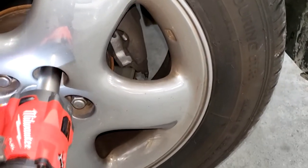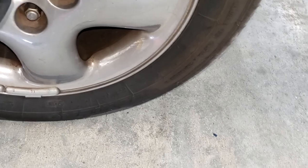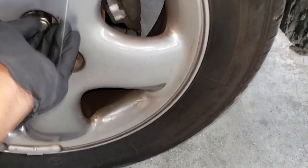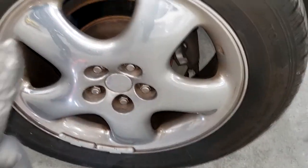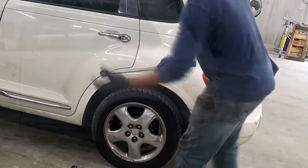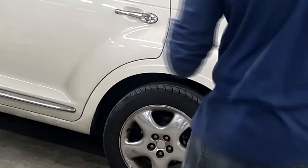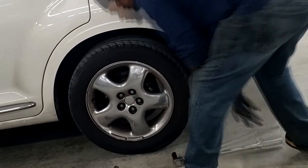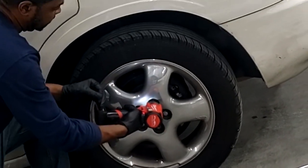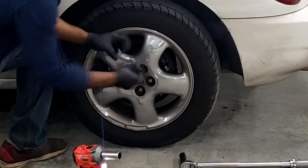Everybody's been telling me this thing will rip off lug nuts — let's find out. There you go, ripped it right off! Let me do another one — ripped it right off again. For some reason, I'm not impressed. I'm going to put these lug nuts back on and grab a torque wrench to verify. I torqued them down to 150–160 foot-pounds, then set the gun on three — and it ripped it right off like it was nothing. They definitely exaggerate a little on these specs.